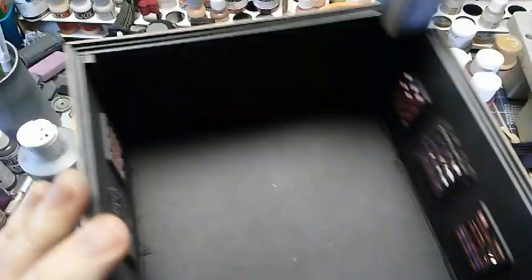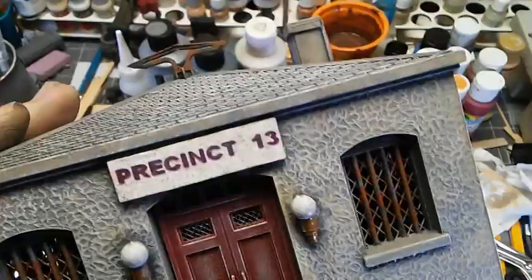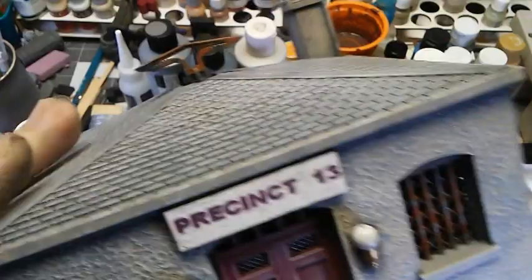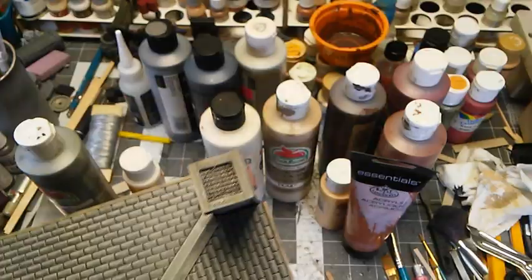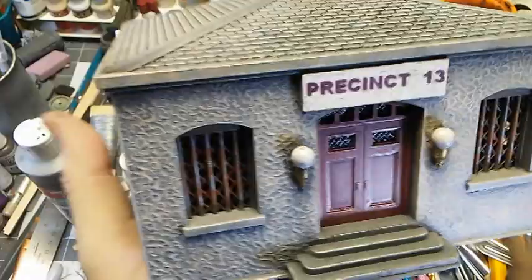One thing I will point out: this building is big enough that you could do an interior with jail cells and all that stuff, and it would be pretty cool. I generally don't do interiors because I'm just trying to get these things built and on the table, but you could easily put something inside and make it look really good. Just to dirty things up a little more, I went back and stippled on some nutmeg and some raw sienna to add rusty effects to any of the steel parts, including the antenna. I also added a little bit of green as corrosion on the brass parts — a kind of verdigris. You could use more of a turquoise color.